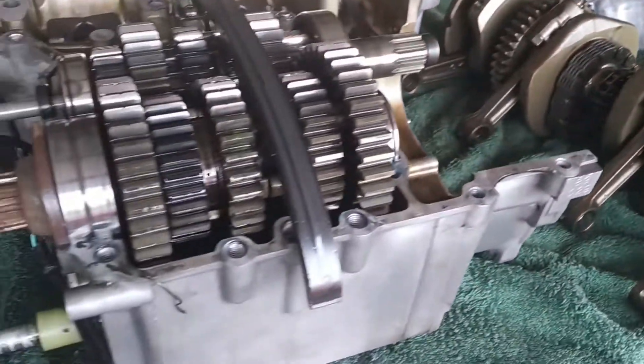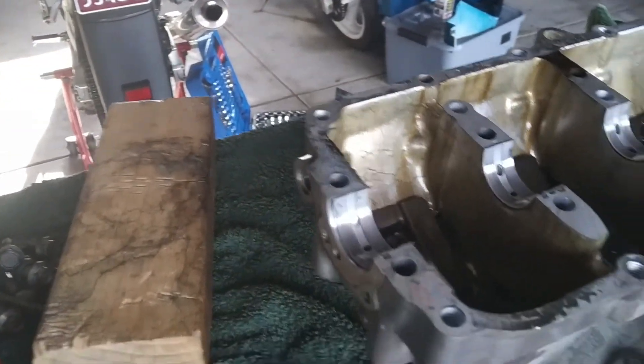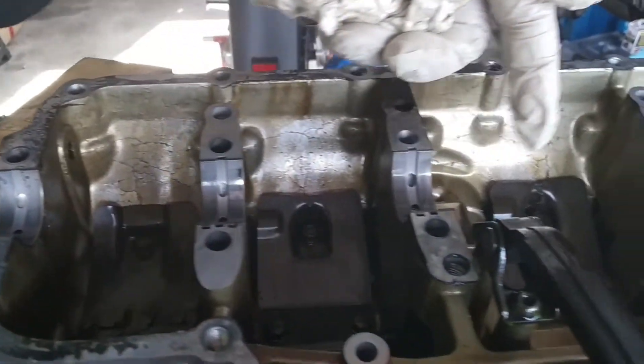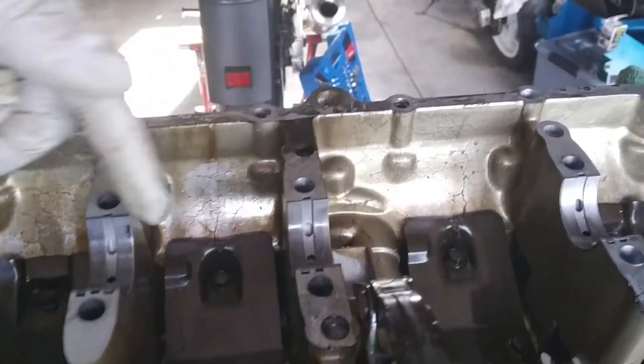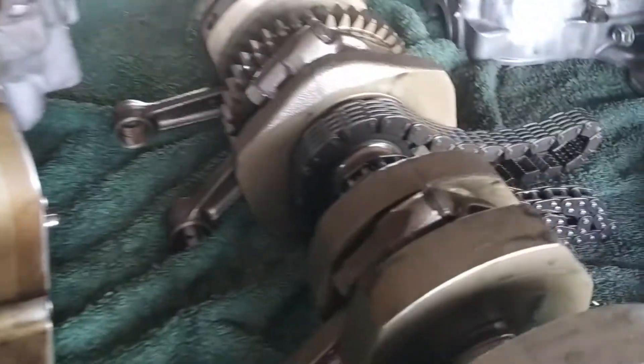How do we see what exactly do we need? We've done all this job in order to replace the main bearings of the crankshaft, and of course the con rod bearings, which are in here, in the con rods.